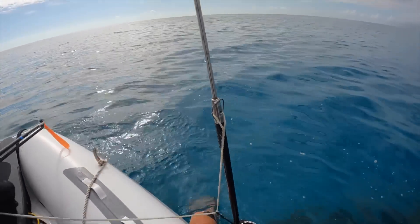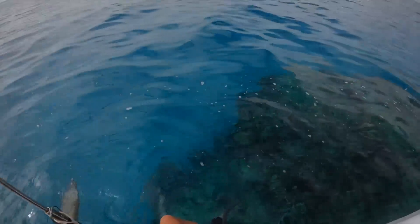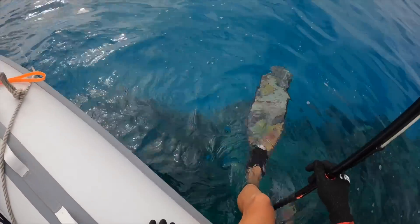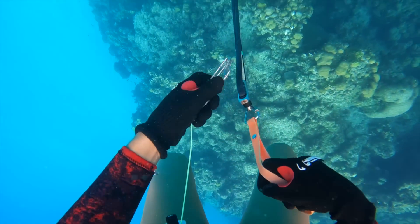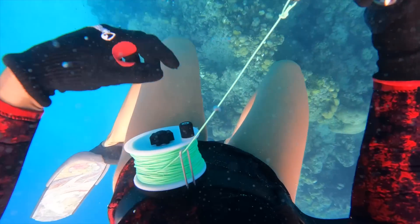Once we get to the spot, we go ahead and gear up. Put on our fins, mask, weight belt, gloves, make sure our injector rods are tight, and put the slip tip on. Then we slip into the water. Then we hook up our belt reels, take a look around, and take turns diving one up, one down.